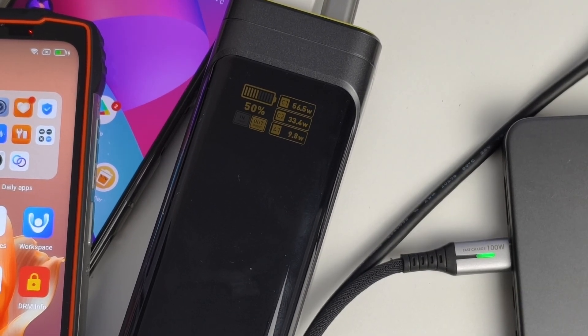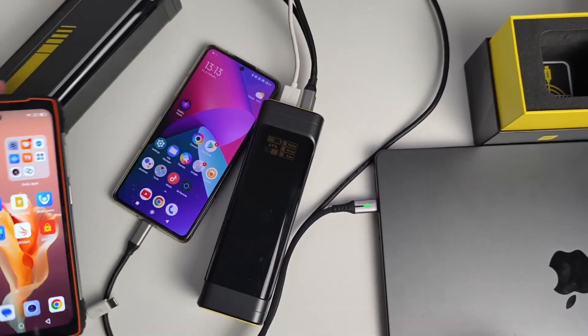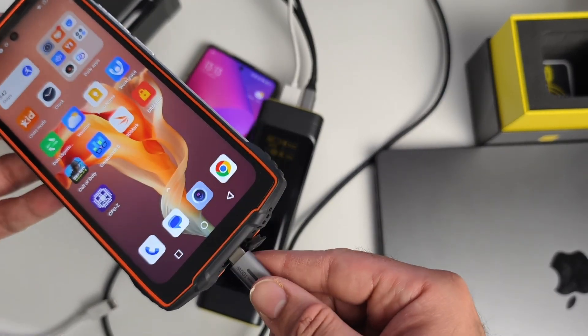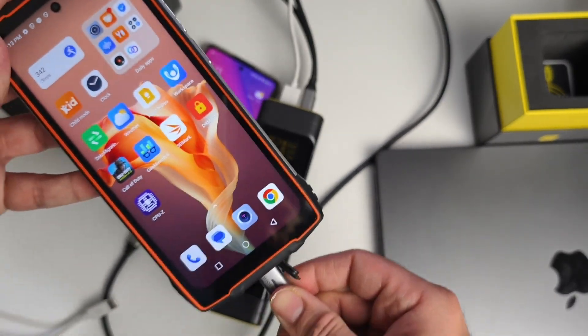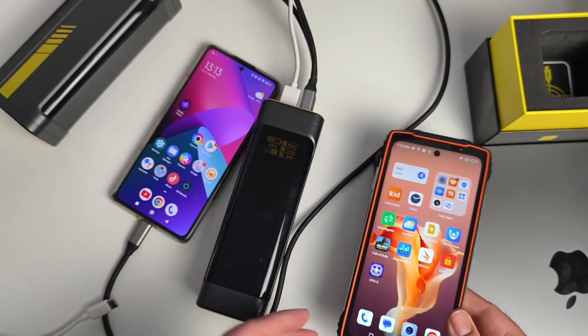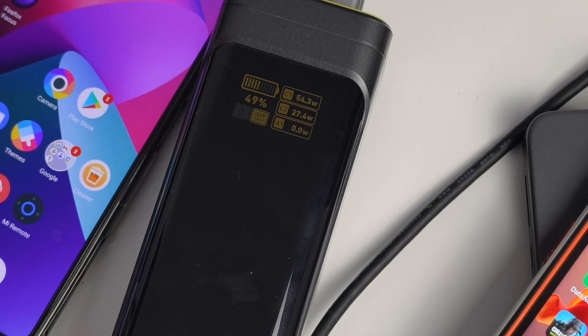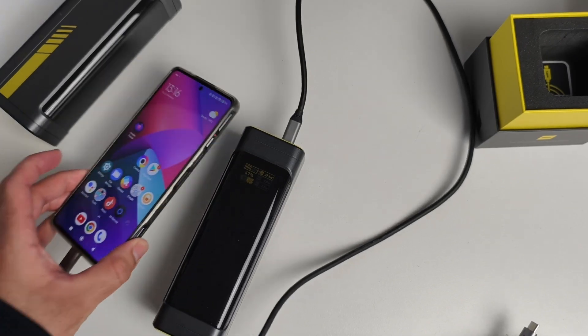I disconnect the phone and laptop, then immediately plug the rugged smartphone into the USB-C port to see how fast it charges. You can see it's now charging at a much faster speed now that it's plugged into the Type-C port.